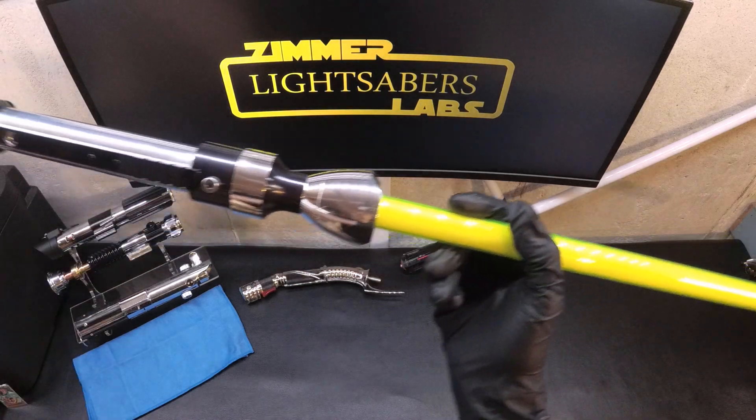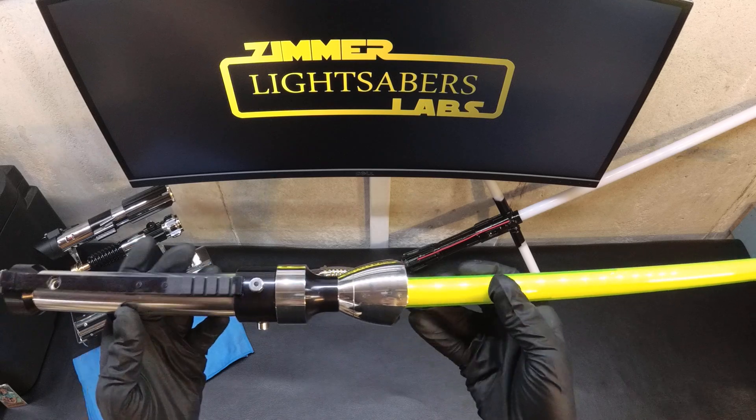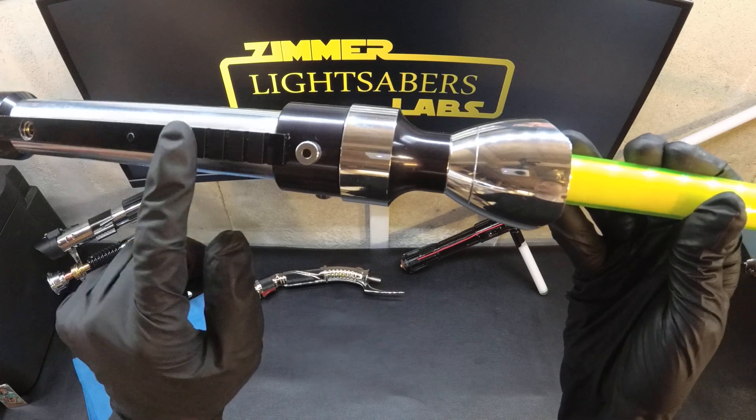And that's just got incredible contrast when you do the blade lockup. Not much else to show you with this guy. The buttons are here and here — power and activation.